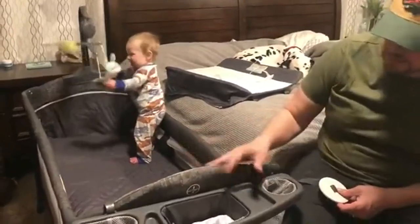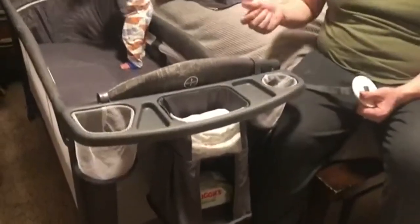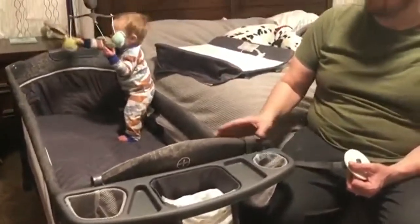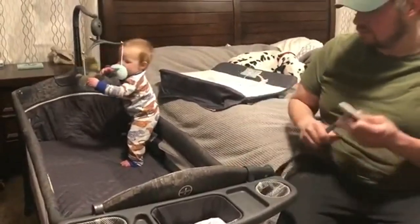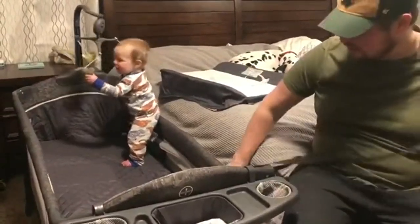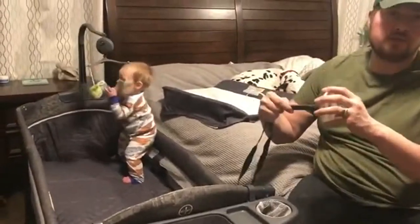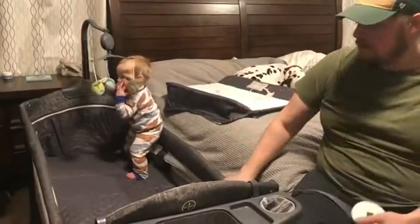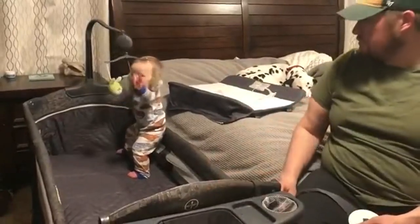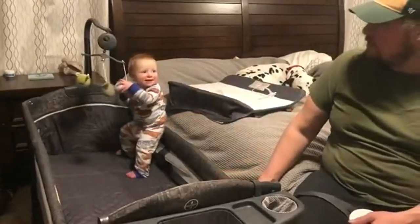It's very stable. It comes with two legs and two wheels that have a locking mechanism, so it's very portable and you can move it back and forth and lock it. If you want it even more secure, it comes with a latching system that clips into both sides and then you put it between your box spring and mattress top, making it even more secure.